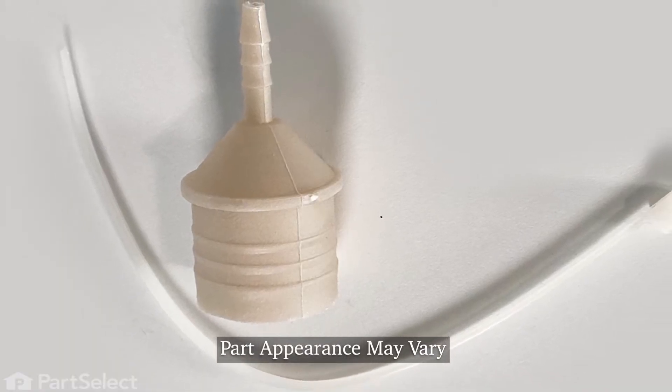Hi, it's Steve. Today we'd like to show you how to change the air dome trap on your front load washer. It's a really easy repair. Let me show you how we do it.